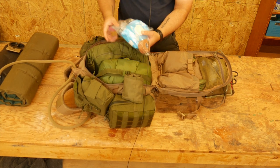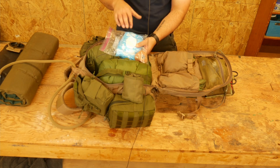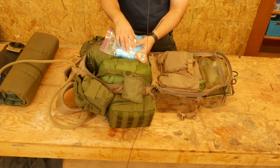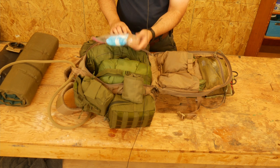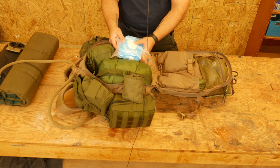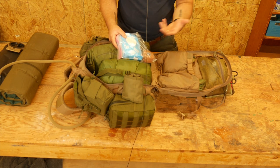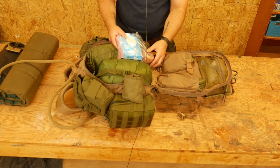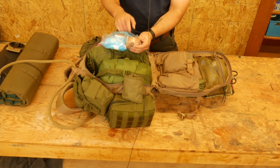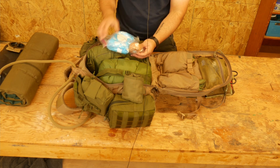This is a toiletries bag. I don't have my toothbrush in here right now, but that would be in here along with baby wipes — make sure to keep your bum clean — Leuco tape, mouthwash, and other stuff like that. Anything you'd need for toiletry essentials, including band-aids to keep you up and running throughout the day. The Leuco tape — highly, highly recommend it whenever you have blisters or cuts. This stuff is magic. It can be very painful to take off, but when it's on, it is on, and it's going to protect your skin.